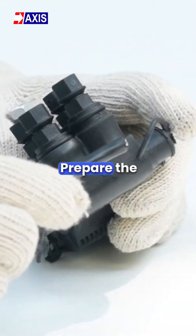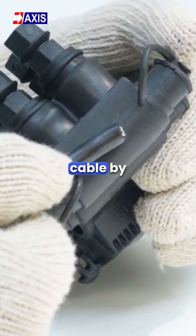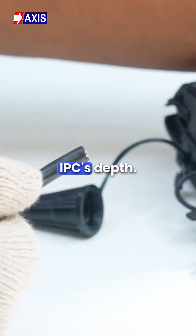Step 1: Prepare the tap cable for installation. Measure the insulated part of the cable by comparing it with the IPC's depth.